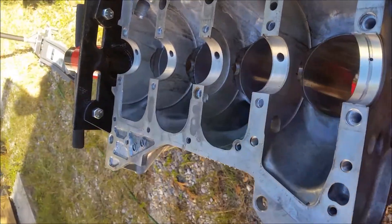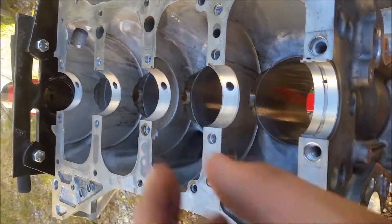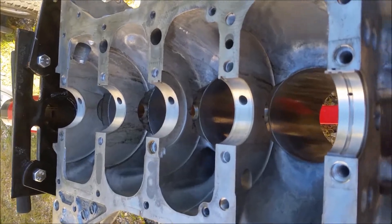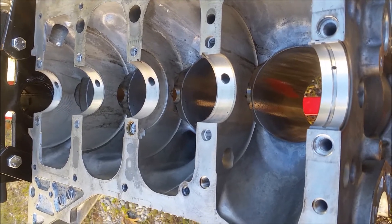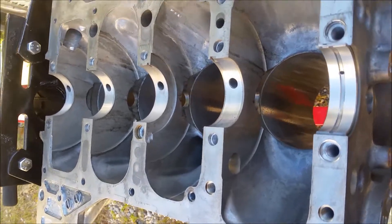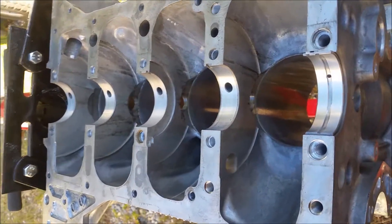This stuff here is called plastigage. What you basically do is put your bearings in the block, put your crank in, lay a little piece of plastigage on top, and measure the clearance between the bearing and the crankshaft journal. After you put that on there, you put your lower part of the block on with the bearings in, torque everything down, then take it back apart again and measure how much that little wax plastic gauge strip squishes down — that gives you an indication of the oil clearance.